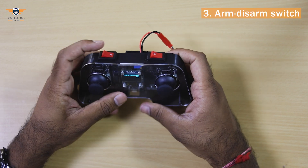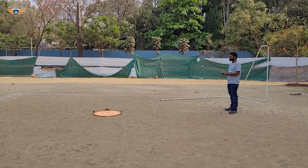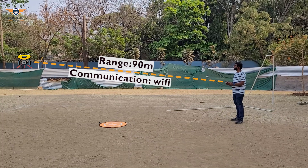Dedicated switches for arming and disarming the drone and even for developer's mode. Pluto controller connects to the drone using Wi-Fi and has a long range of up to 90 meters in open ground.